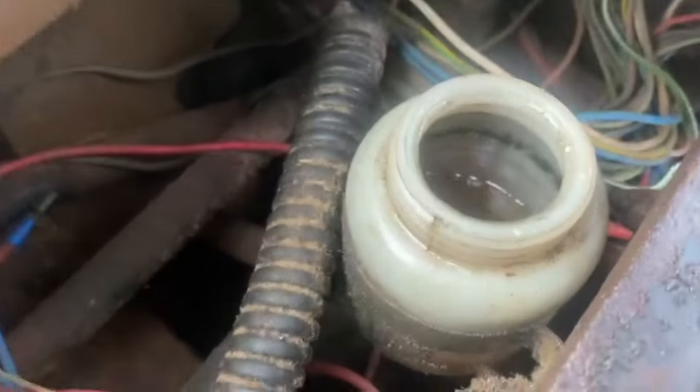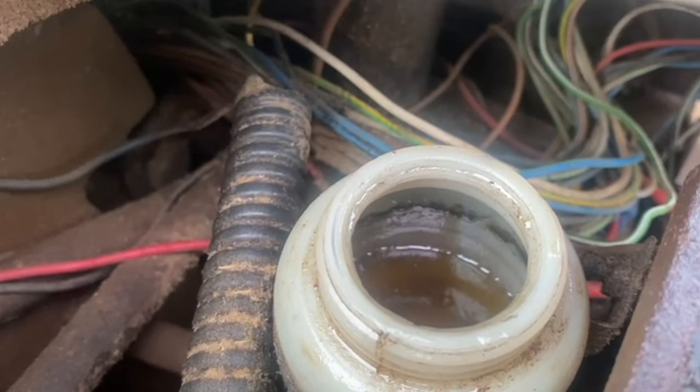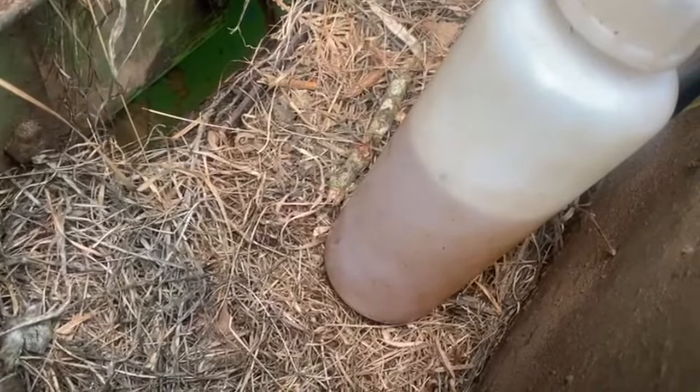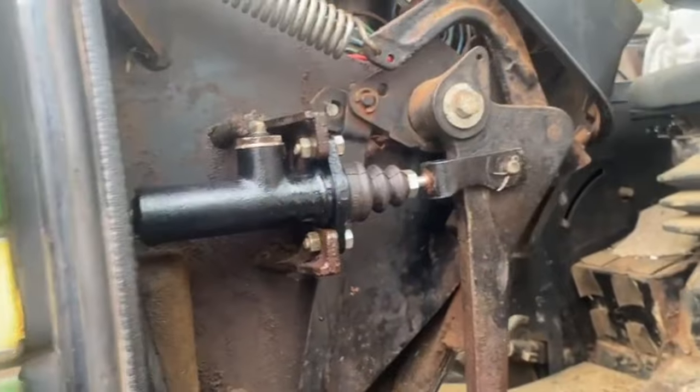We'll watch it rise in a minute. It's doing something — we'll just release it a bit. It doesn't look like it's doing much but it is going down, so it's pushing out all that air, which is what we want. That's all fitted and installed.